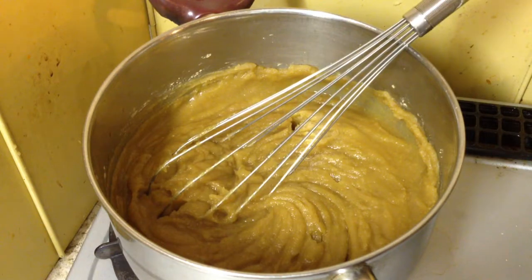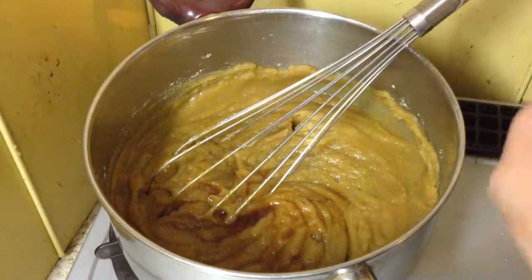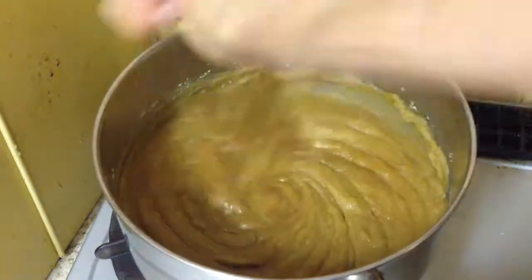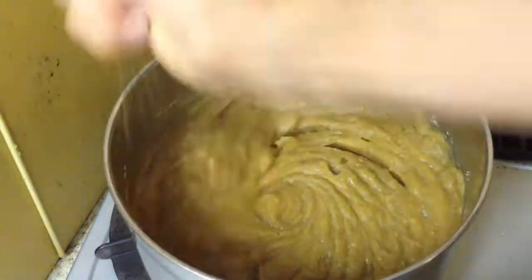I'm going to throw in a bit of vanilla essence — just probably one or two teaspoons. I don't actually have the pods. I had pods last year but I couldn't find them in the supermarket or anywhere this year. A bit scarce.